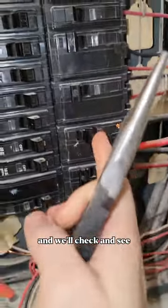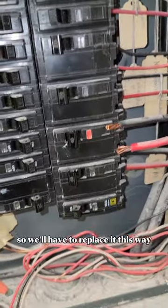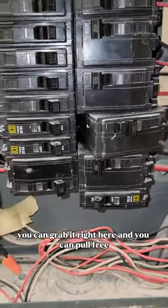We'll check and see — yeah, you can see even with the wires disconnected the breaker just tripped, so we'll have to replace it. You can grab it right here and pull it free.